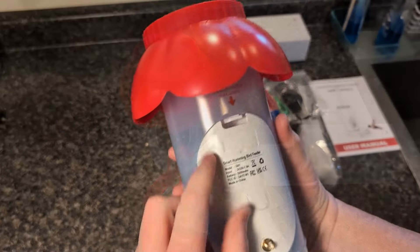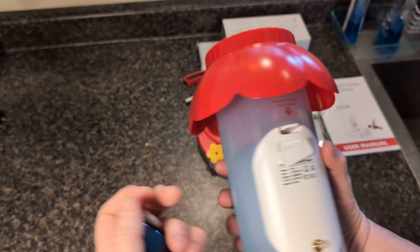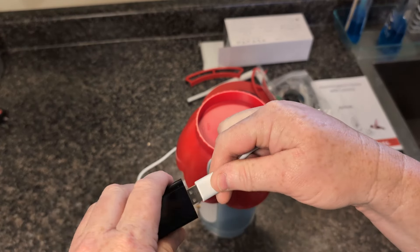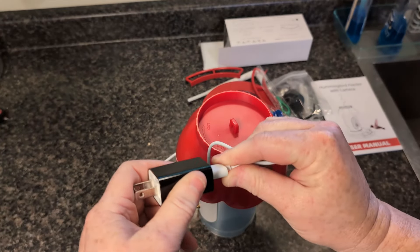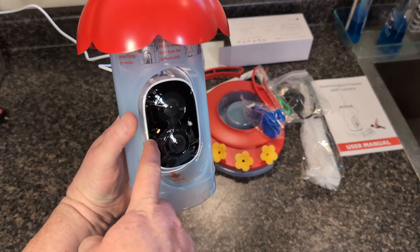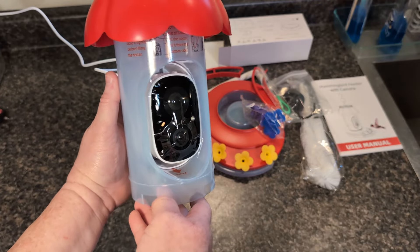Before we can use the feeder we need to charge the camera. On the back of the feeder you will find a charging port. One end of the cable goes into that port and the other end goes into the USB plug. The camera should light up a yellowish orange-ish color when it is charging, and when it's fully charged that light will turn green.